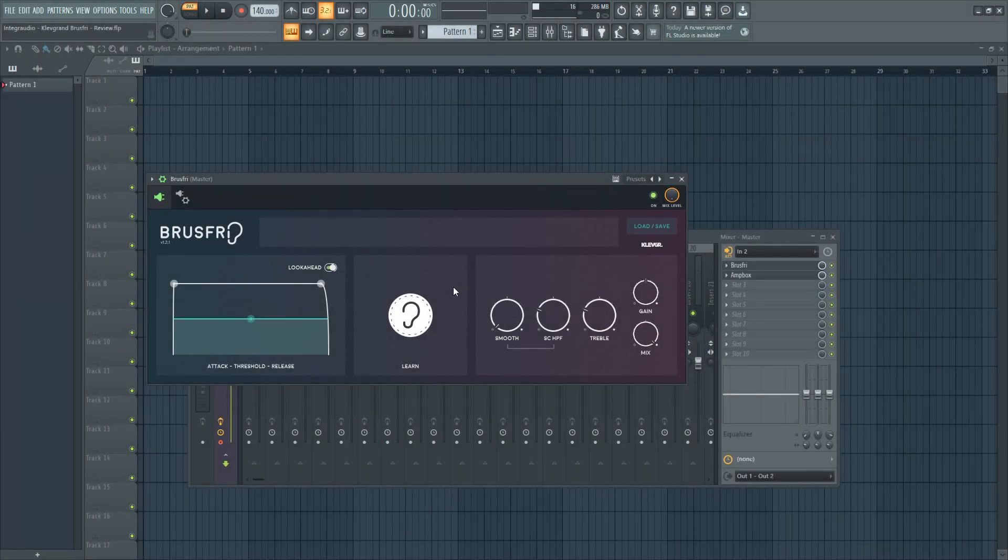Hi, this is Ahmad from Integer Audio. Our channel is focused on audio and music production. Please subscribe if you're interested in this sort of content and don't forget to check our website for in-depth reviews.